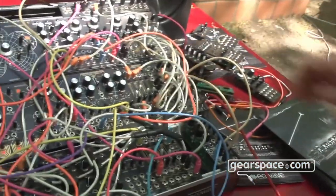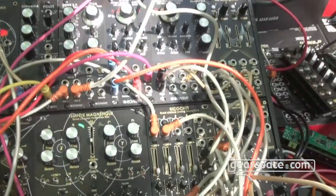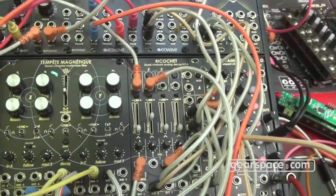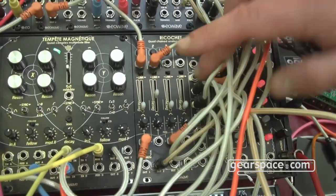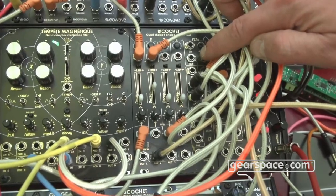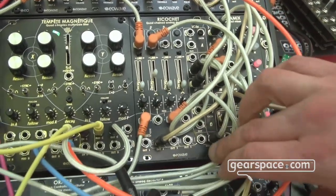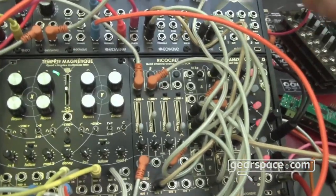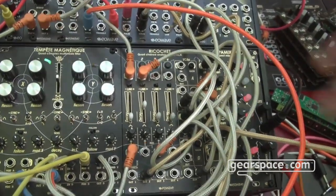The first one I'm going to show you is called the Ricochet. It's a quad chain decay with VCA — a fully analog module with four decays that are exponential, and each one controls a VCA. You have separate outputs for each envelope and for the mix, and when you plug into an individual output it removes it from the mix. It's called a chain envelope because you can chain the end of decay of each envelope to the next one, so you can ratchet envelopes.